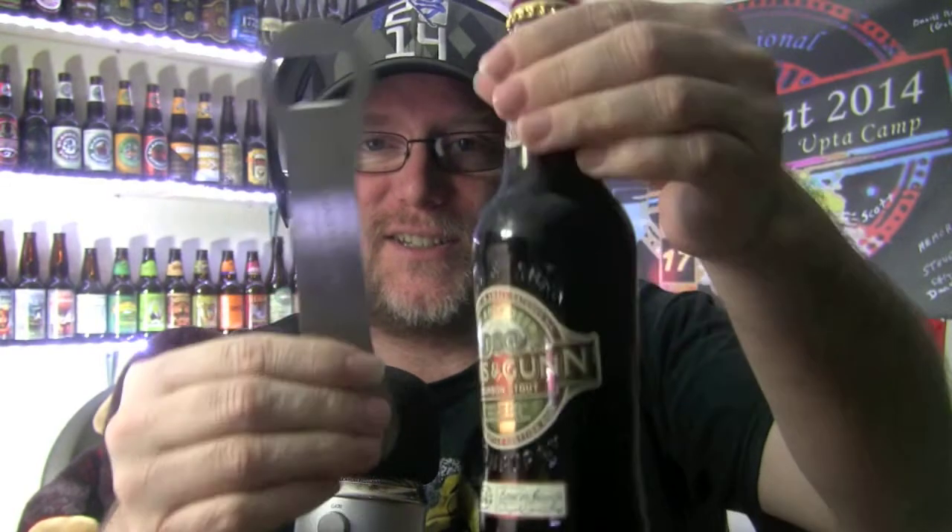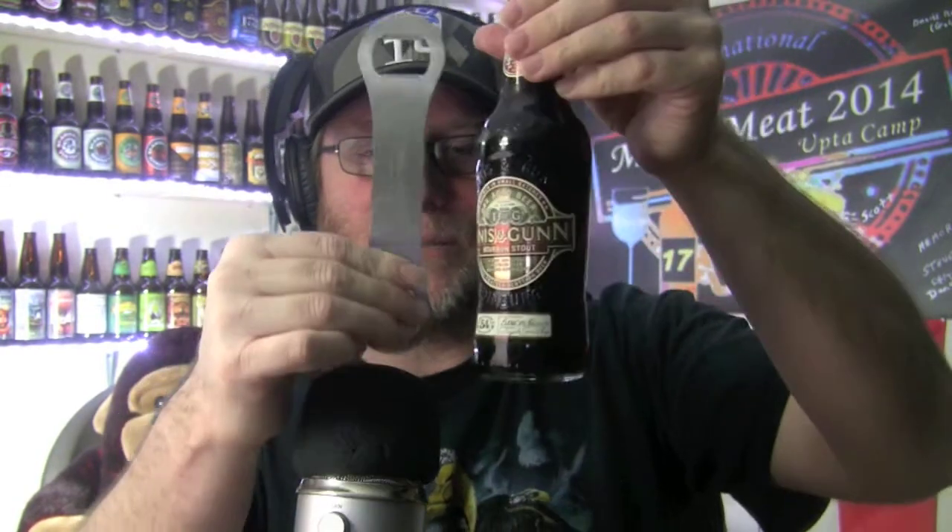Let's pop it open with this Innocent Gun — look at the size of this thing — this giant Innocent Gun beer capper, it's almost as big as the bottle! Let's break into it. I don't know about the masters, but let's try this bourbon stout. This will be my first one. I'd really like to try a Goose Island bourbon stout one of these days.